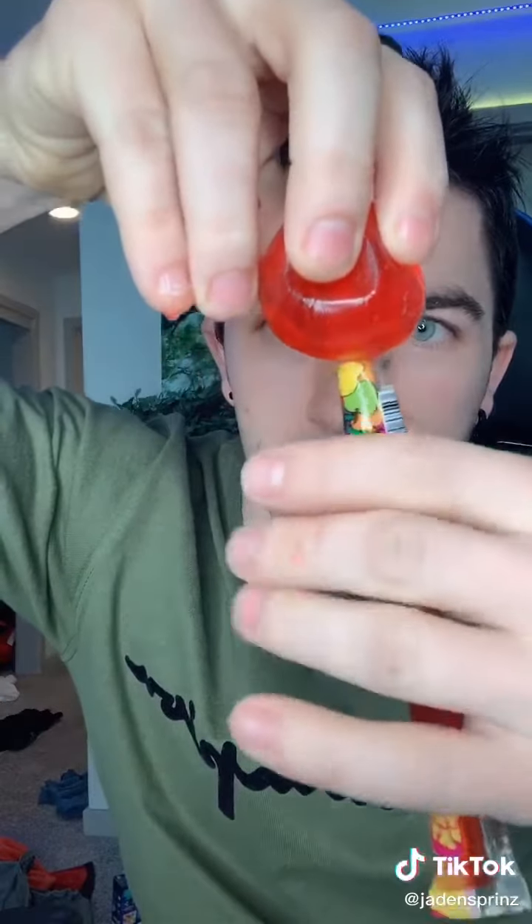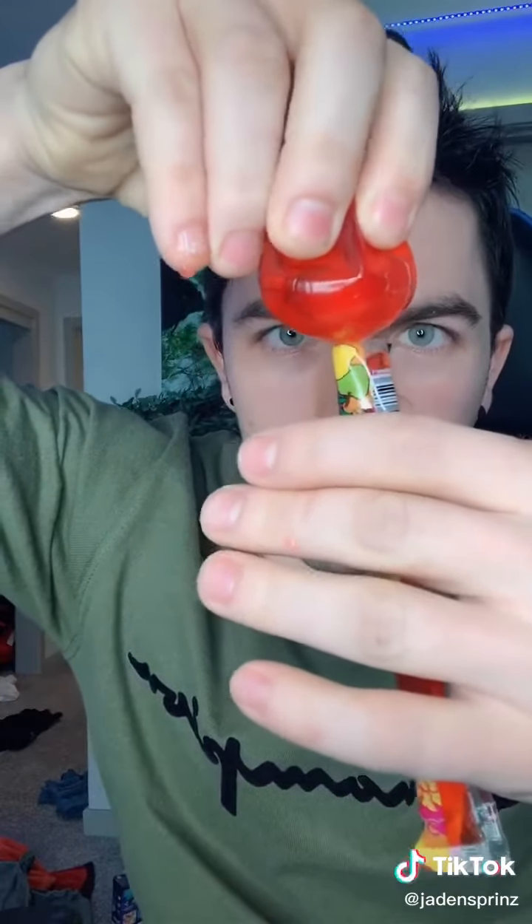Then you're gonna get your jelly stick that has no jelly in it, and you're gonna put the jelly fruit on the stick and squeeze the jelly fruit inside the jelly stick. Make sure you get that all up in there. Now you have a jelly fruit stick — give it to your friends, they're gonna eat it and think it's a jelly stick, but it's actually a jelly fruit!